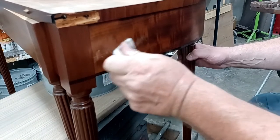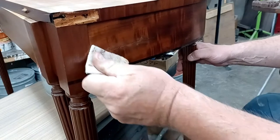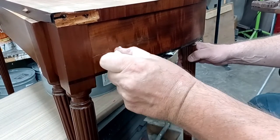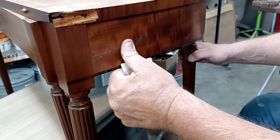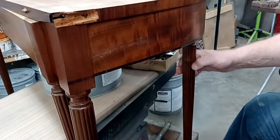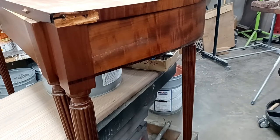This is a white Scotch-Brite from 3M. You can use the green Scotch-Brite you use to clean your dishes — just use a new one. We're using it just to take off the excess wax in the area, remove it down, and start seeing how well we blend everything in. I'm going to take my finger and pull off some extra wax that's in the area.